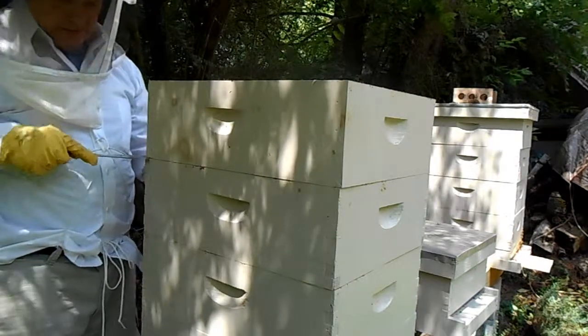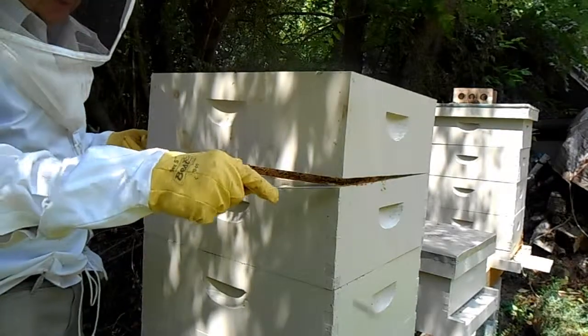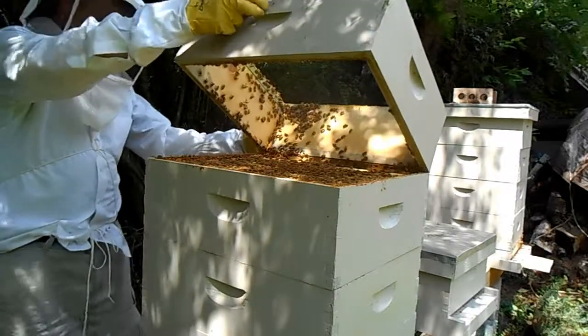I do want to take this box off, just long enough to lift a couple of frames up to see if they've got plenty of food.